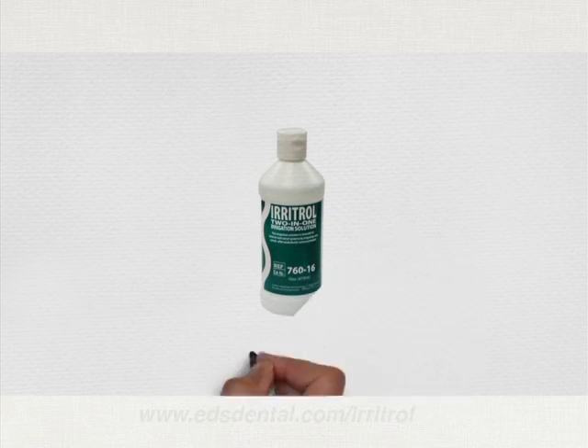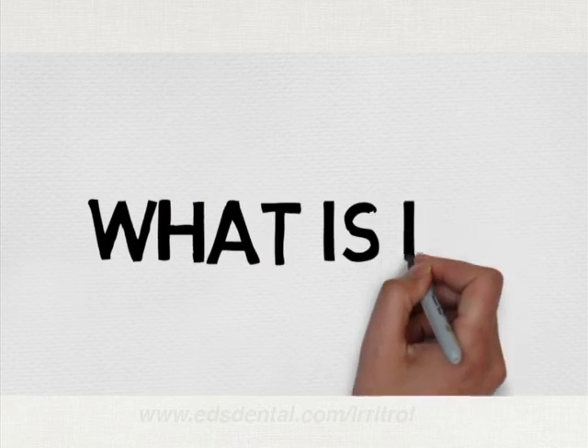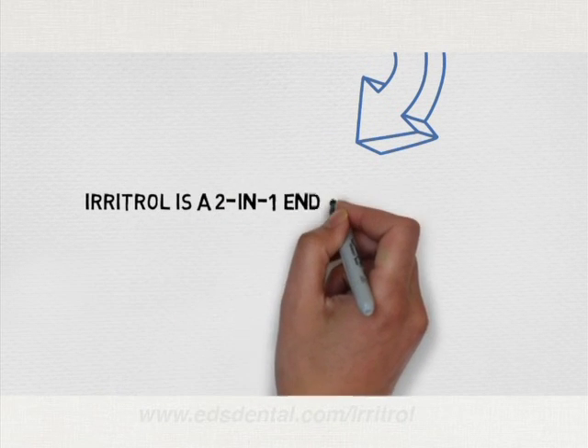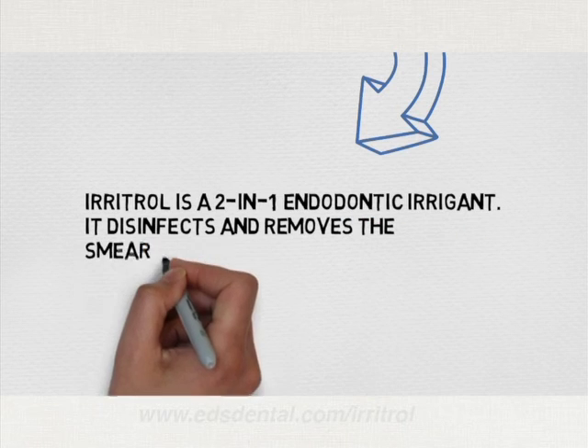Introducing Irritrol 2-in-1 Irrigating Solution. Disinfect and remove smear layer all in one easy step.